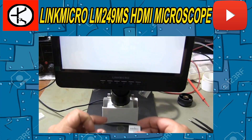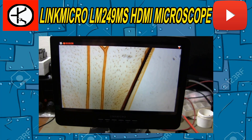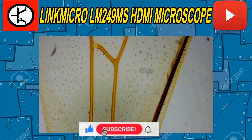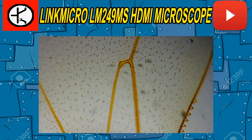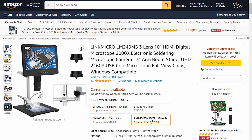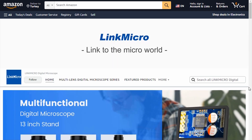You can also examine biological materials using the 2040x lens. Don't forget to subscribe to my channel and share the video so you don't miss new videos. You can buy this microscope on the Amazon site. You can find the sales link of the product in the video description section.